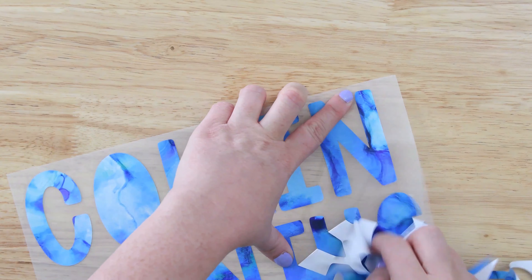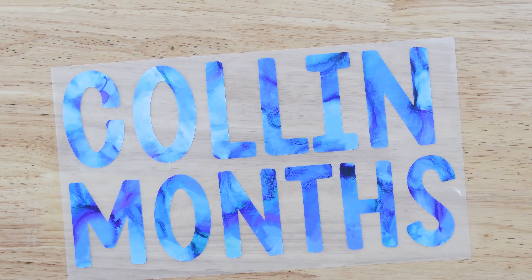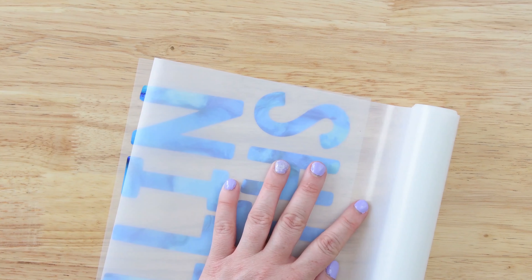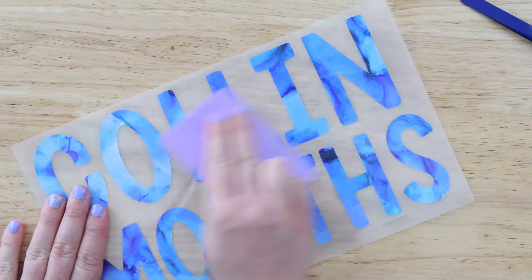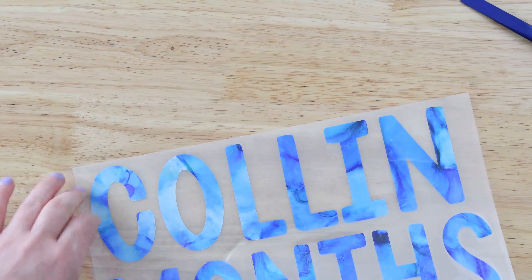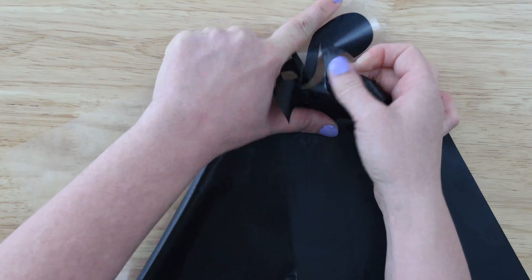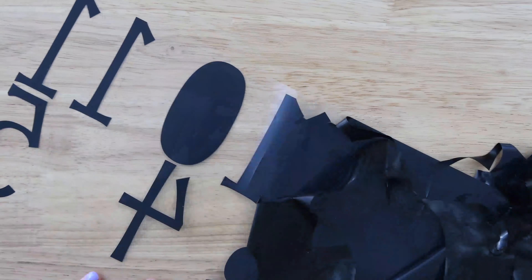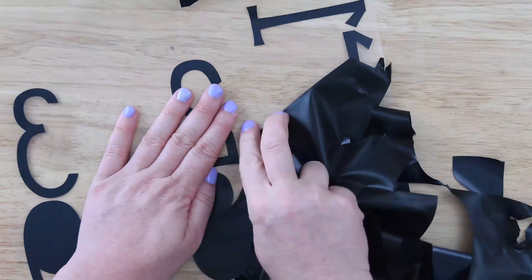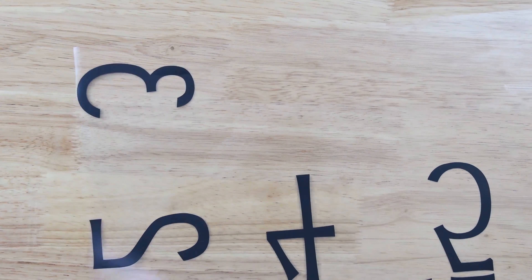Next, we're going to weed away the excess vinyl for the name and for the months, getting those center pieces out. Then we're going to attach the heat transfer mask to our design — just cut a piece of heat transfer mask the same size as you need it, peel away the backer just like you would with transfer tape on vinyl. Cut it in half. I'm going to wait to remove the backer until I have everything lined up on my blanket. Then weed away the numbers — I like to keep it all in one piece and then cut down each row individually once everything is weeded.